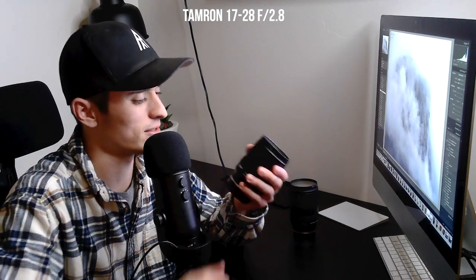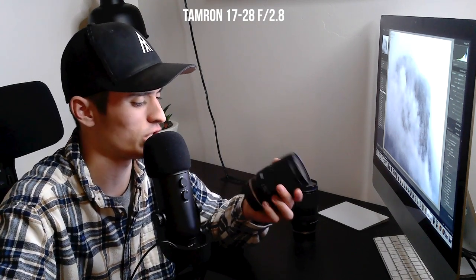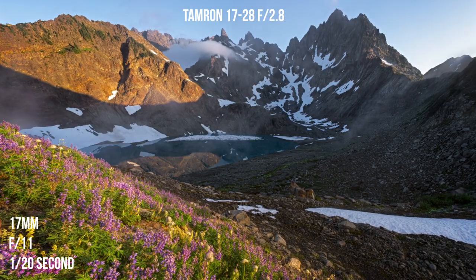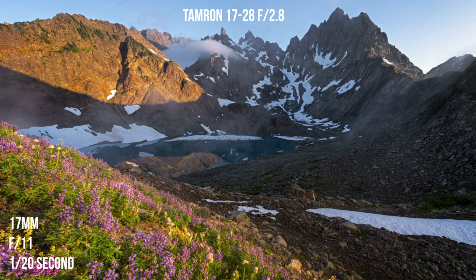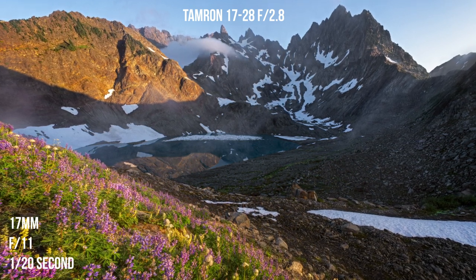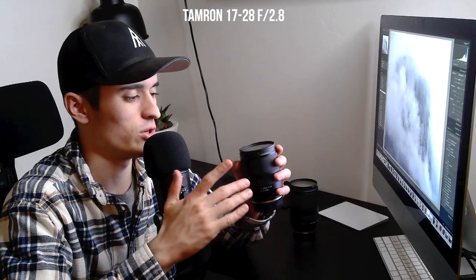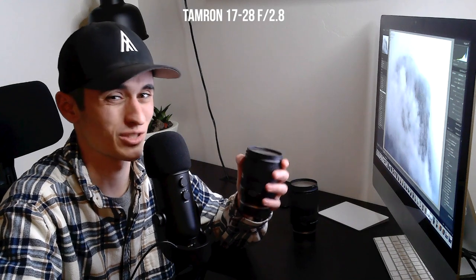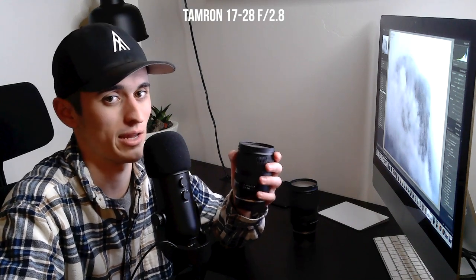It feels really solid — it doesn't feel plastic and cheap like some lenses do, yet it is very lightweight at about 15 ounces. It also takes a 67 millimeter filter, which is really nice because you won't break the bank spending money on those big 82 millimeter or 77 millimeter filters that a lot of wide angle lenses have.